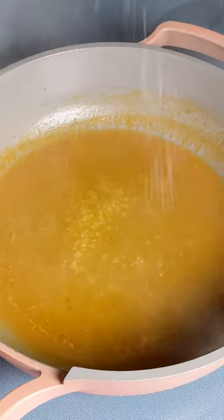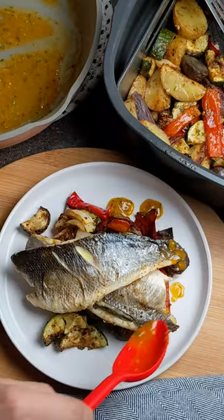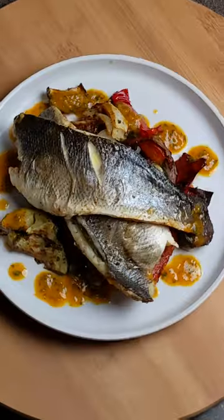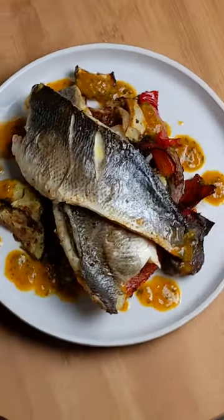For the sauce, combine vegetable broth, oil, salt, lemon zest, juice, and parsley and reduce. This was a super quick meal under 30 minutes with bronzino, a meaty white flaky fish, roasted potatoes, vegetables, and a glossy sauce with a citrus kick.